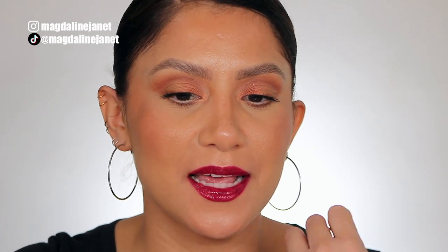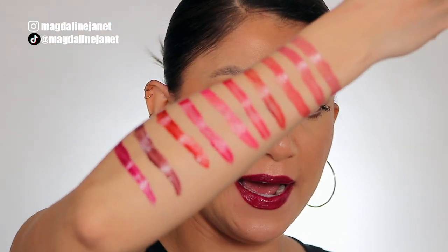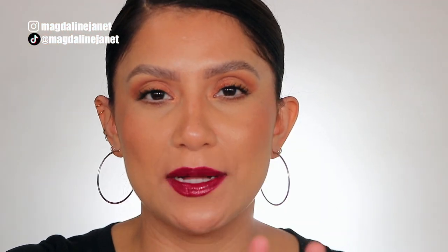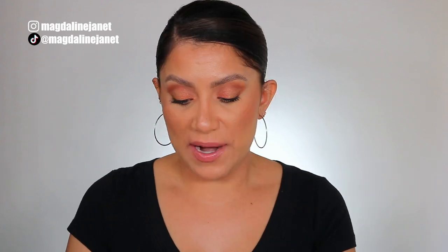So this is it — this is the last lippy and I have a lot to say. Before that I want to show you guys the swatches from the first shade to the last so you guys can get a good visual of the actual undertone on the arm. I'm back — I actually changed to the first shade, Little Secret, because the last shade No Strings got a little bit messy.